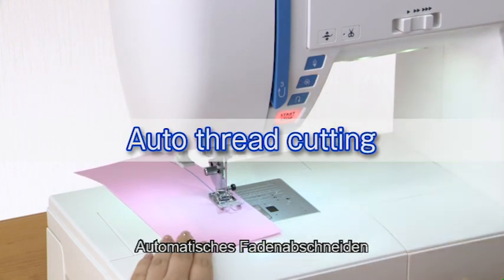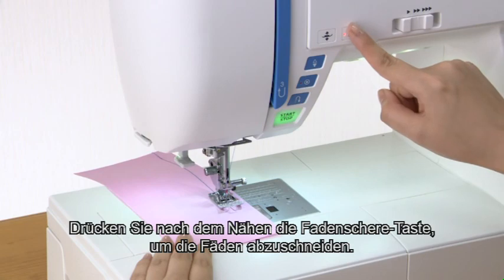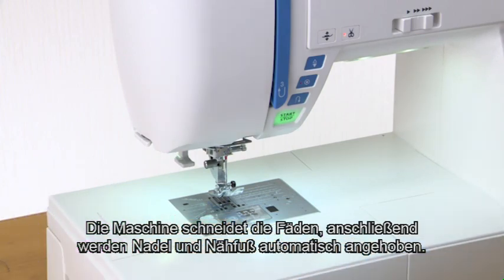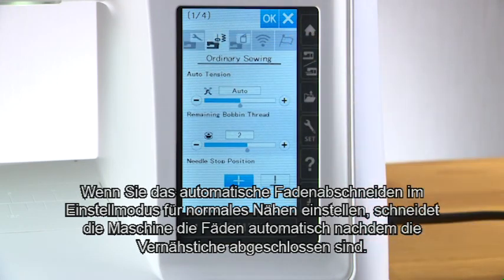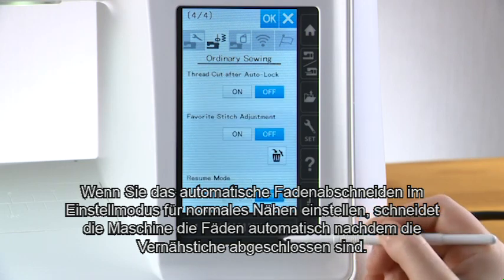Auto thread cutting. To cut the threads after sewing, press the thread cutter button. The machine trims the threads, then the needle and presser foot move up automatically. When you turn on the auto thread cutting option in the ordinary sewing setting mode, the machine trims the threads automatically after the locking stitches are finished.